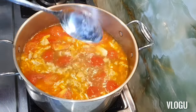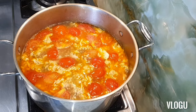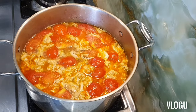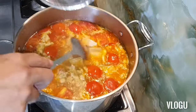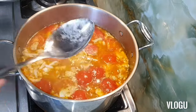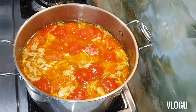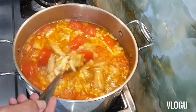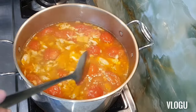Very yummy, it's nice. Turn off. I forgot the tofu — I need to put the tofu. Let it boil around two minutes more. Okay, check it — the tofu is okay. Turn off.